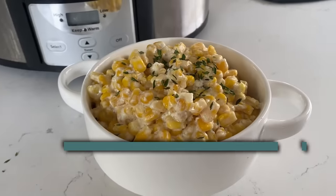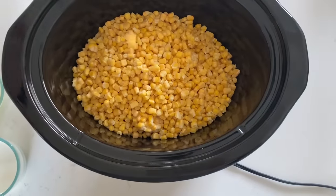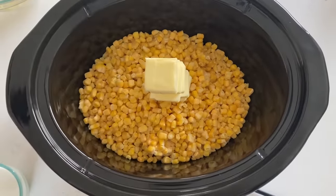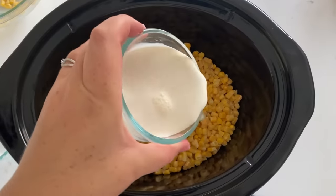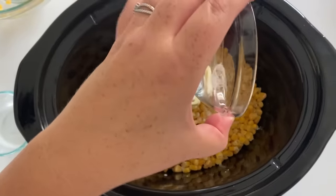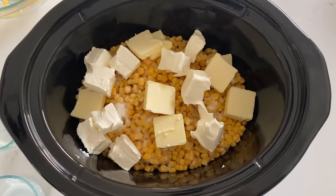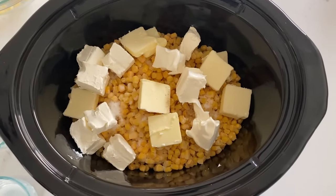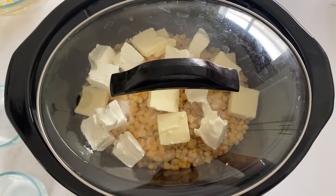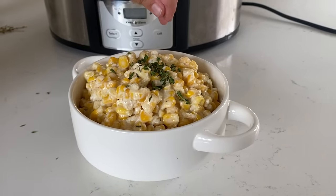I'm Steph, and the next recipe we're making is slow cooker creamed corn. To the slow cooker, you're going to add 32 ounces of corn, half a cup of butter sliced up, half a cup of milk, one tablespoon of sugar, salt and pepper to taste, and then eight ounces of cream cheese chopped into little blocks. Put your lid on and cook for two to four hours on high or four to six hours on low. Once it's all mixed together, sprinkle on some fresh thyme and then serve it.